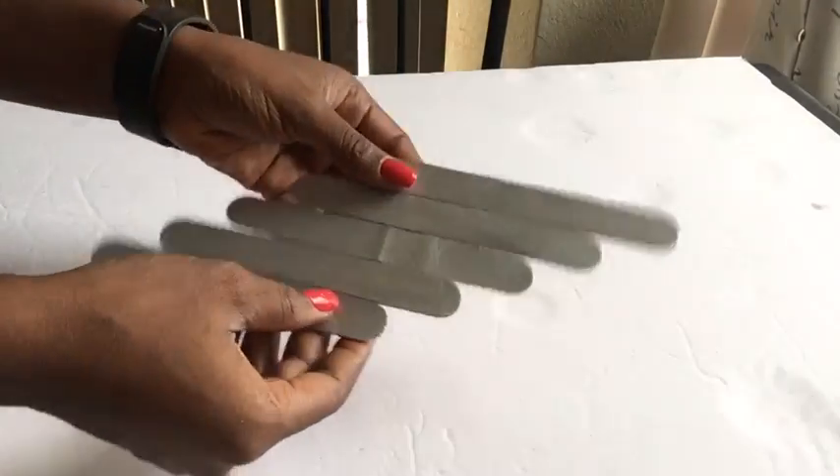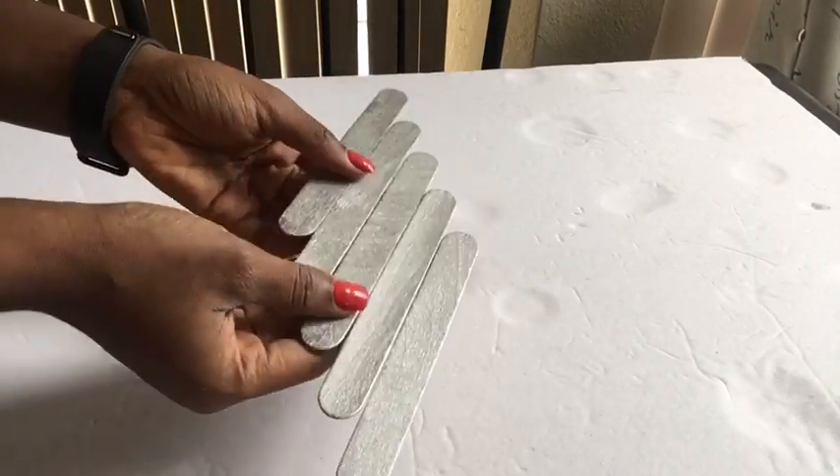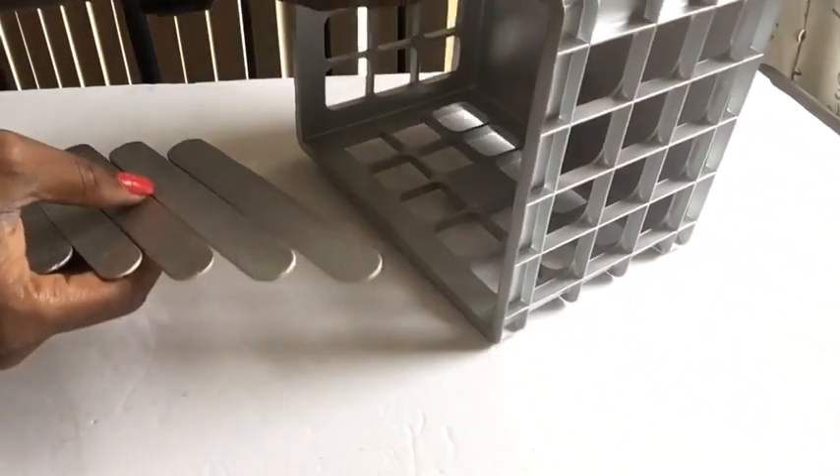This is the design that I made and it's already spray painted and I want to show you guys where I'd be placing it on the crates.